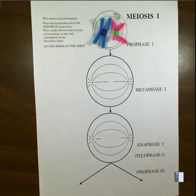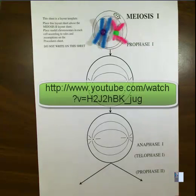Welcome to this demonstration. This is a follow-up to a lab that we completed in class, and it's the meiosis portion. The mitosis lab has been summarized in a different video, and I'll provide a link to that at the end of this.